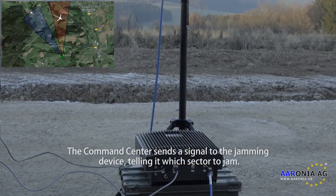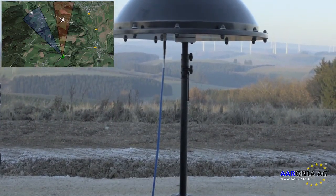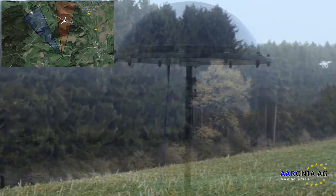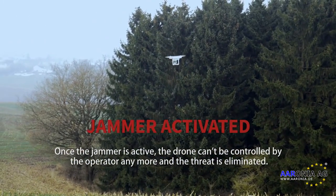The command center sends a signal to the jammer to initiate countermeasures. Once the jammer is active, the connection between the drone and its operator is disrupted.